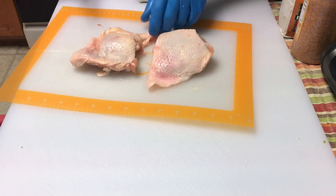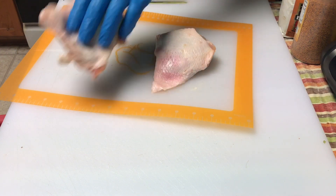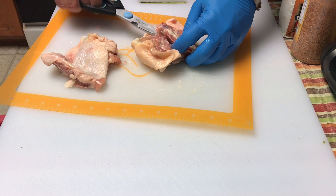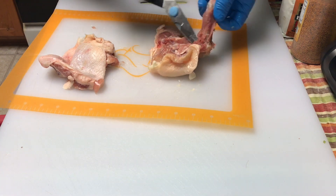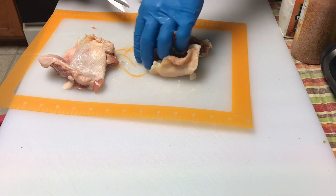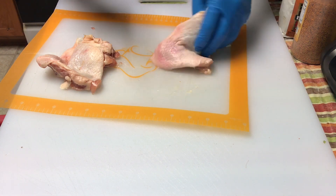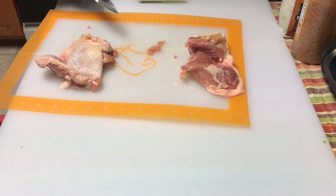I'm going to leave the skin on — trim a little bit away, but leave the skin on. So here we have a boneless, skin-on chicken thigh. You can save money by doing this yourself, because the boneless skinless chicken thighs actually cost more, at least here. If you want boneless skinless, just take the skin off — very simple and easy to do. I've got a few more to do off camera and then I'll pick back up.